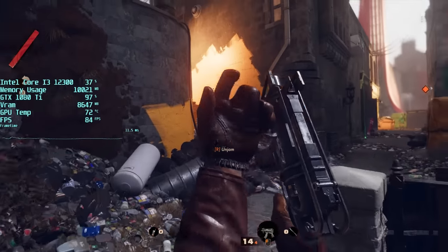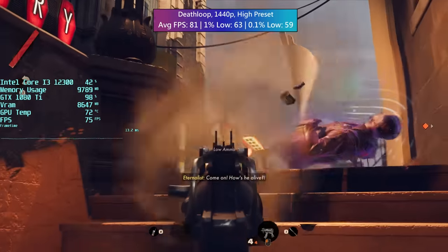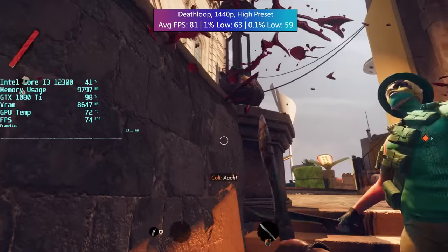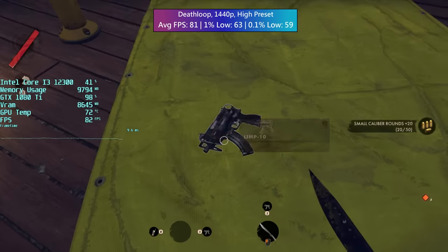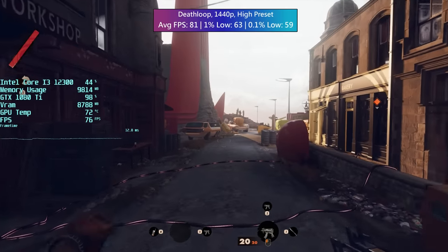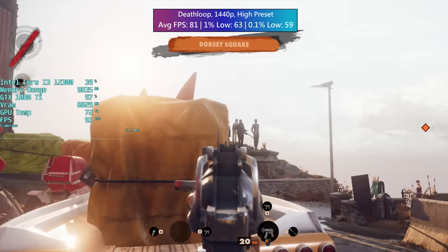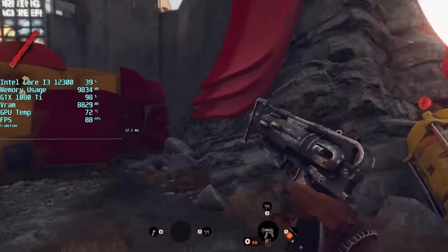Deathloop, despite its demanding nature, ran really well with the 1080 Ti at 1440p. I went for the higher preset straight away and thought we might be heading for a stuttery mess, but to my surprise the game remained fairly smooth. I think it's cards with 4GB of VRAM and less that Deathloop has the biggest problems with, because even the lower presets use more memory than this. We're using around 8 gigabytes with these settings. I think Nvidia's decision to go with 11GB of GDDR5X back in the day for the 1080 Ti was a really good one, as it's probably helped extend the life of this GPU. Especially thanks to the inclusion of FSR in some games — it's a shame DLSS doesn't work with GTX cards though.